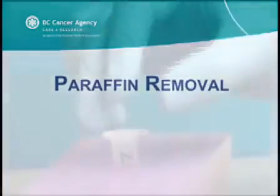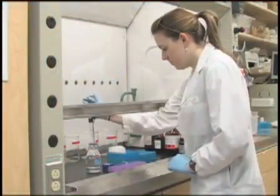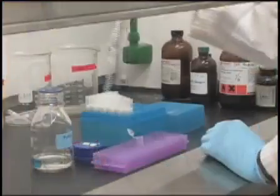Before anything can be done to the tissue, the waxy paraffin preserving the tissue must be dissolved. This is accomplished with the use of xylene. As xylene and phenol are toxic, any work with these chemicals should be carried out in a fume hood.